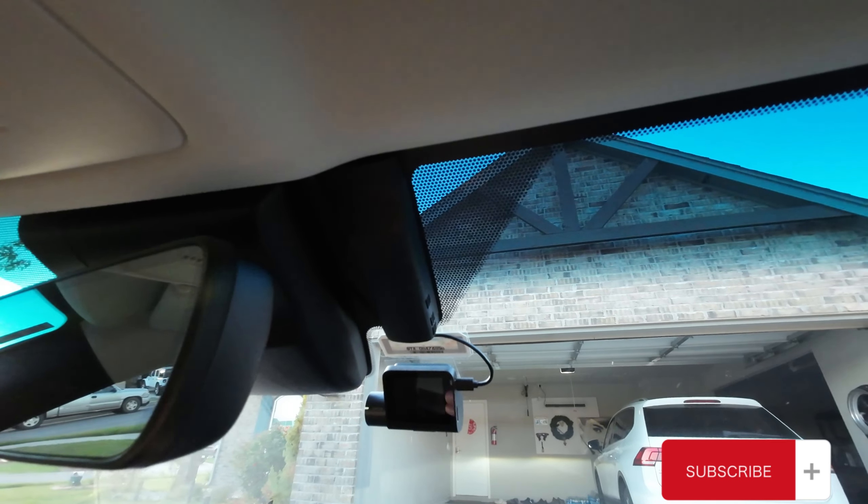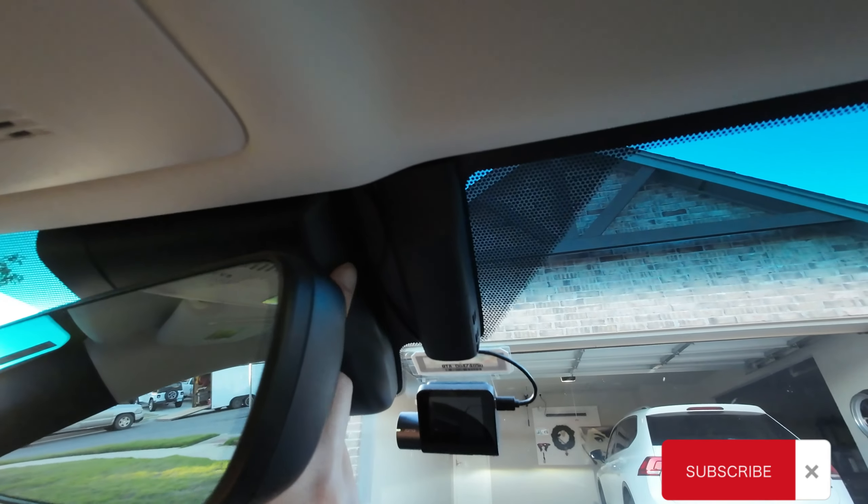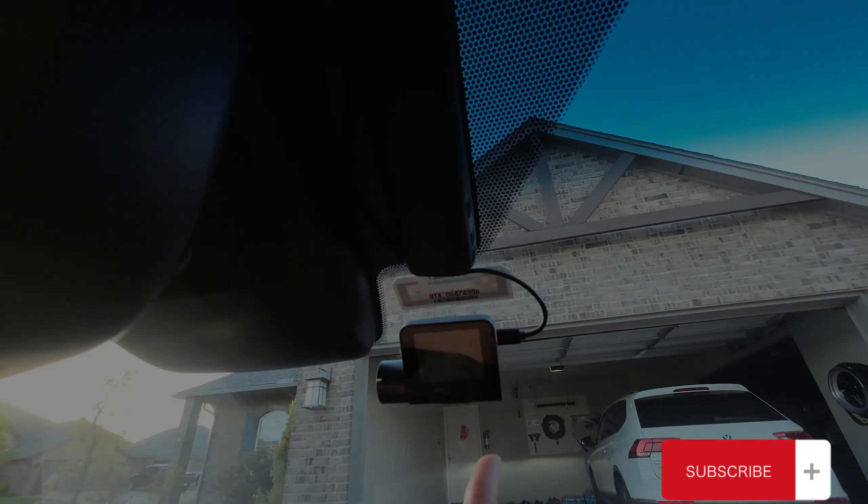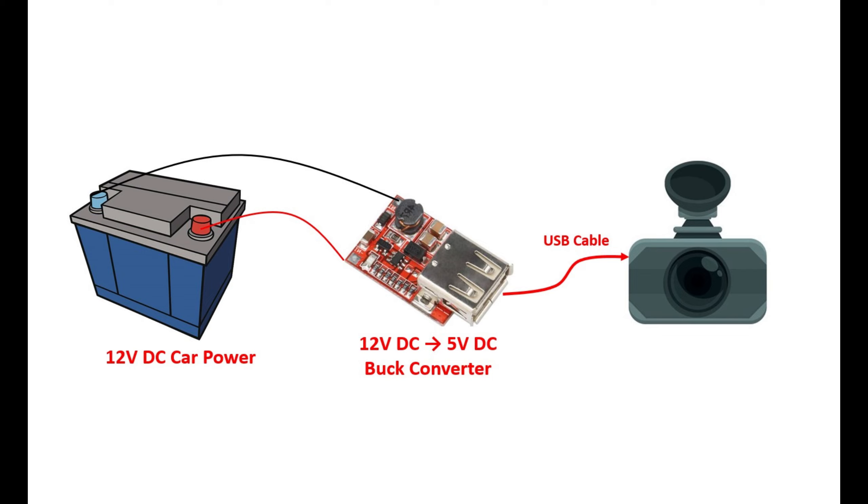In this video, I'm going to show you how to power up your dashcam from your rearview mirror on your 2020 Lexus. What we're trying to do here is to use our 12V DC car power and then convert it to a 5V DC output using a buck converter with a USB port. And then we can simply use our normal USB cable to connect to the buck converter and power up our dashcam.